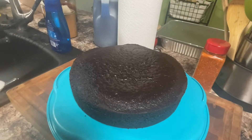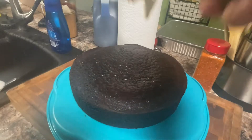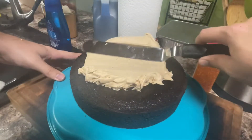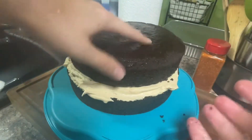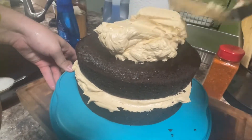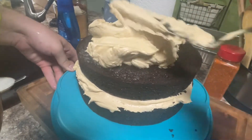Now it's time to buttercream our cakes. I've got one of the cakes on the bottom of my cake carrier, and I'm going to take some of the buttercream, put it on there, spread it all over the top, then put the other cake on top, add a lot more of the buttercream, and spread it all over the top and all over the sides. Then I'm going to put this in the refrigerator for about 30 minutes because there's one more step I'm going to do.